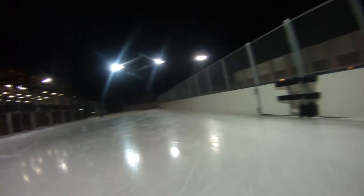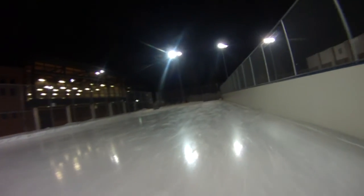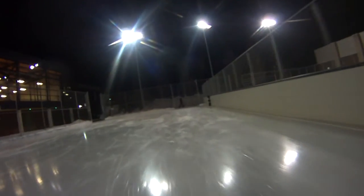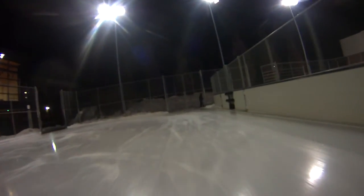Unfortunately, the audio from when I was skating was very difficult to hear, because the camera picks up so much vibration from the actual ice surface that the audio is kind of unusable from the camera.